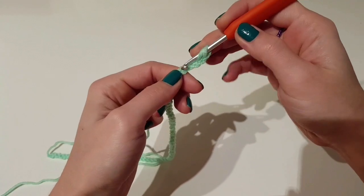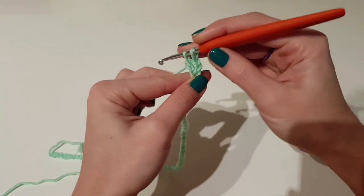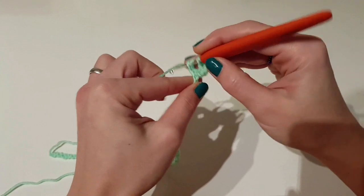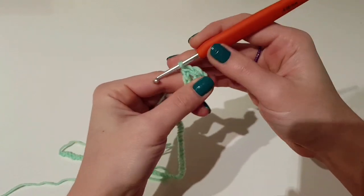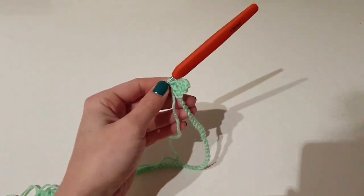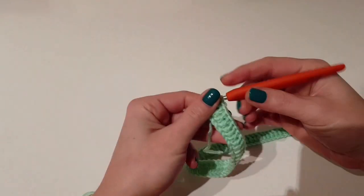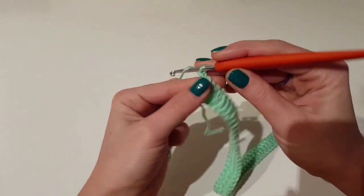To begin with, you will need a foundation chain of 66 stitches plus two, then begin with the third stitch from the hook and make one double crochet in each stitch. I finished the first row — I have 66 double crochet — and now it's time to work row two.